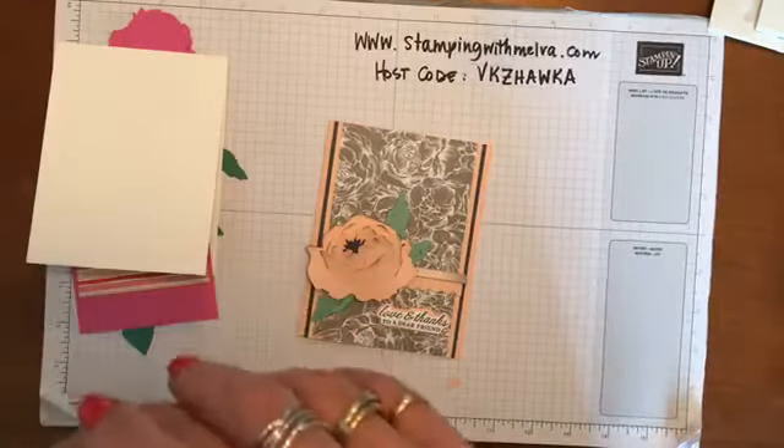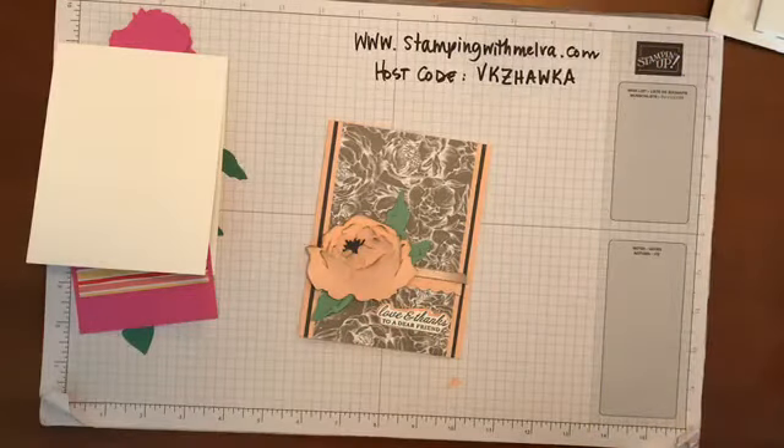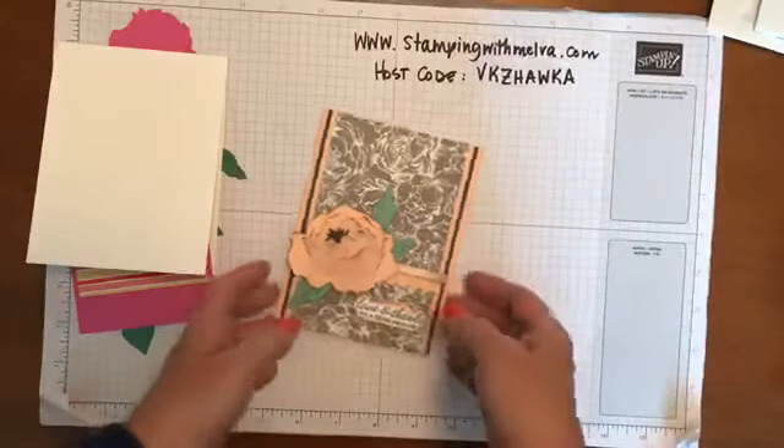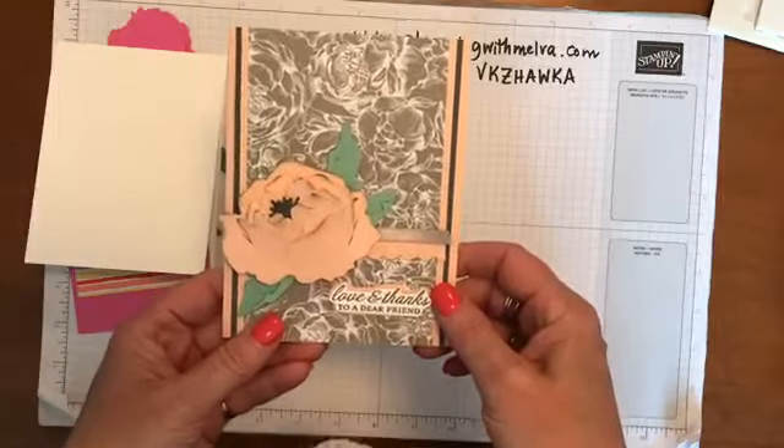Hi everybody, welcome to Stampin' with Melva. I just popped on to show you how I made this beautiful card using the Prized Peony stamp set and dies.